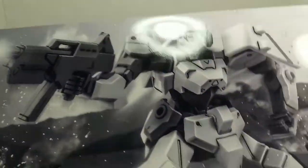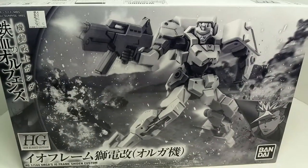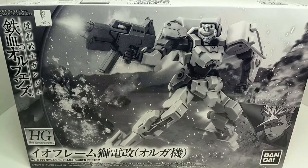Thanks so much for watching, guys. I'll actually be posting the Ride & Go video next, and I just wanted to make them separate so people can choose to watch whichever one they'd like. So the EO Frame Orga's custom Sheedon — thanks so much for watching, see you again soon.